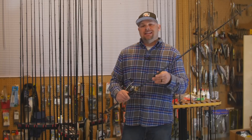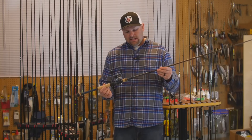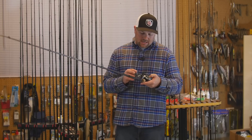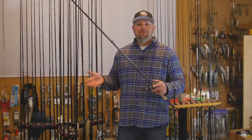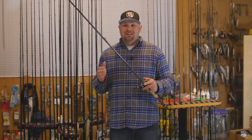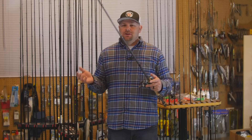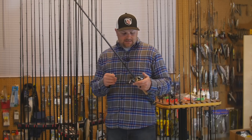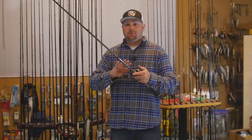Getting back to the rods — this is another GLX, the 894. It's a step down from the 895, a 7'5" medium-heavy. I paired it with a Shimano Curado 70 — a 70-size reel that fits nicely in the palm, 8.2:1 gear ratio. I've liked Revo baitcasters for a long time, but there's a lot of nice stuff coming to market and I've been really impressed with these new Shimano reels. My gear is a hodgepodge — Daiwa, G Loomis, Shimano, Revo — and I have four or five of those Shimano 70s. They are phenomenal reels.